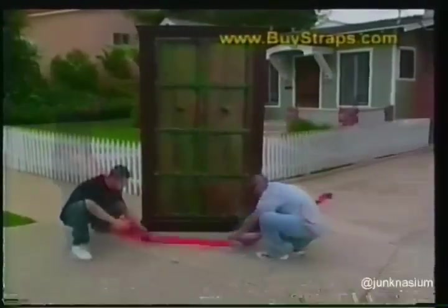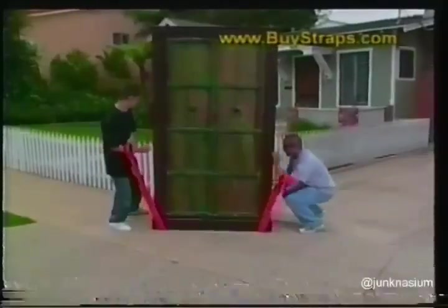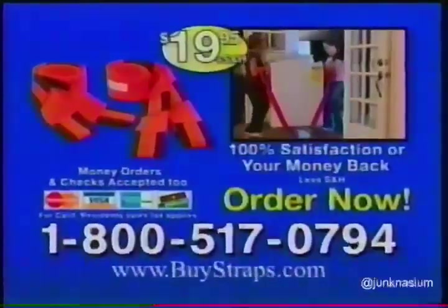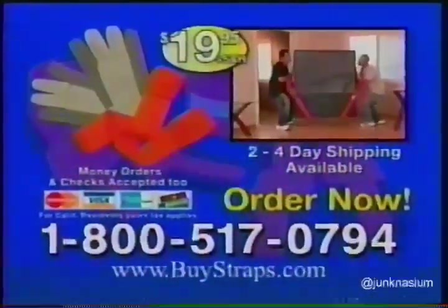Order now, and we'll include this extension for free. It allows you to add 3 and a half feet to your pair so that you can even carry furnishings as big as this. This amazing TV offer includes two forearm forklift straps, the extension, and grip gloves, all for one low price of $19.95. Call while supplies last: 800-517-0794.